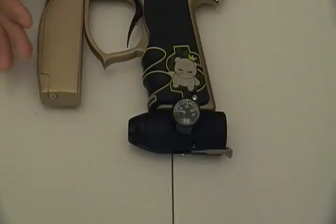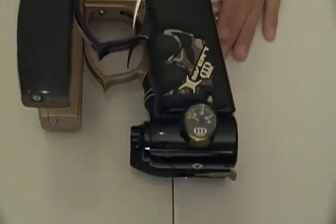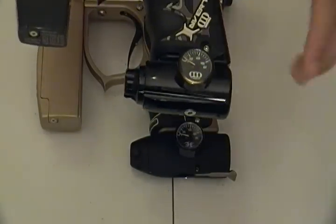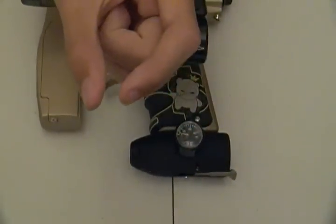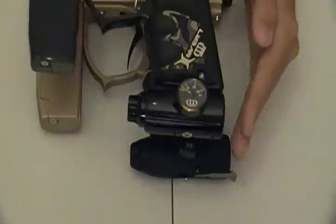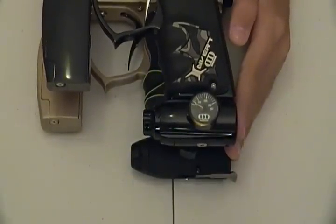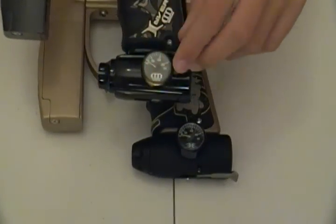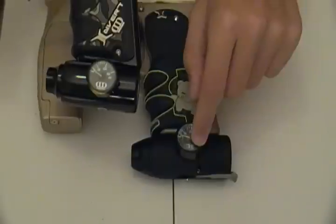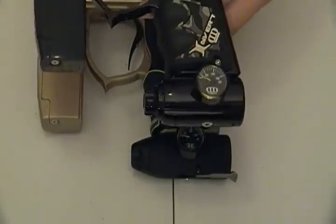First things first, they look almost identical to the stock Invert Mini ASA or TM-15 ASA, as you can see here. The difference between the two is basically this one is a tad bit longer — probably that much longer. It's just that tad bit longer. But it looks almost identical, has the same gauge, except the gauge on the Empire Relay says 'Empire' instead of 'Invert.'